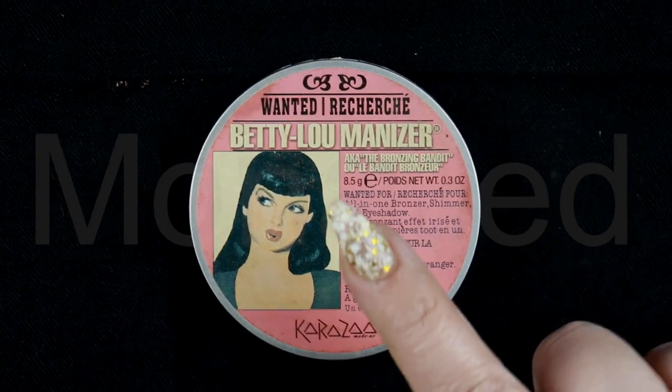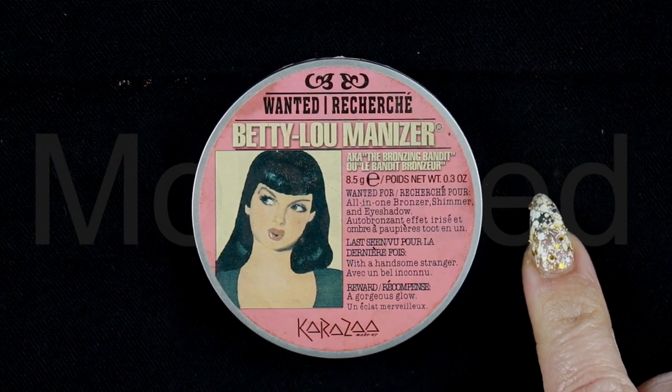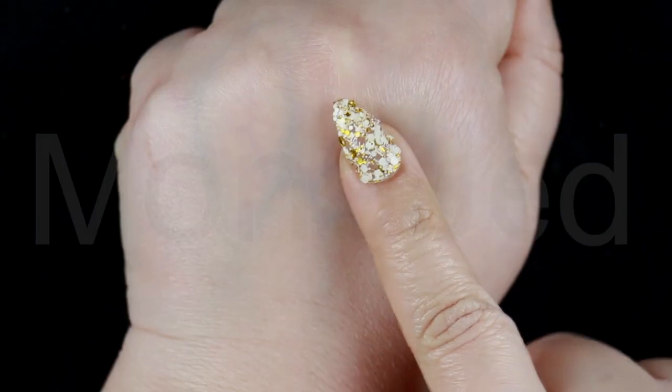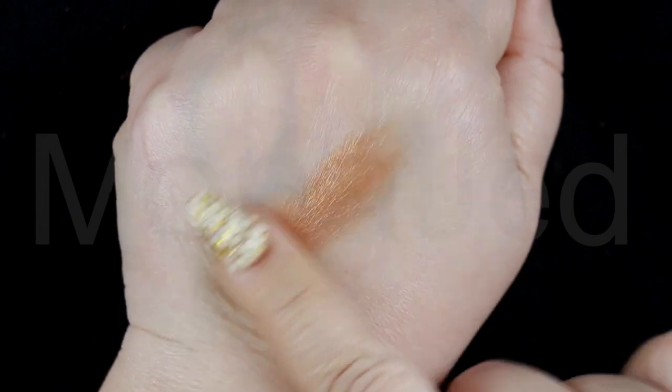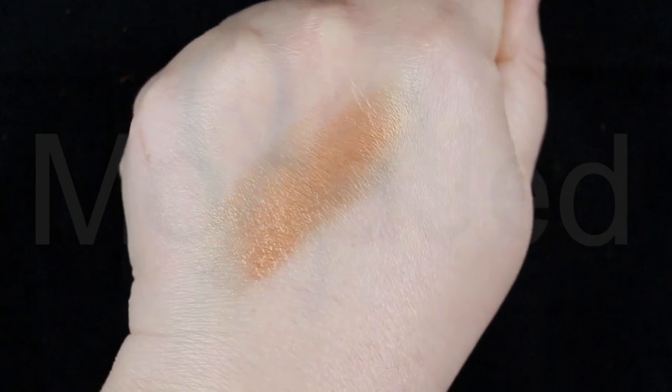Next I will use the Bomb Betty Lou Manizer, aka the Bronzing Bandit — an all-in-one bronzer, shimmer and eyeshadow. It is a very warm toned medium dark brown with a golden frosted finish. I will swipe this on the outer corner of the eye. It has such a fine texture that applies very well because it practically melts into the skin and looks natural and never powdery.